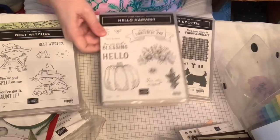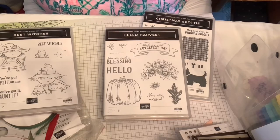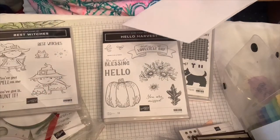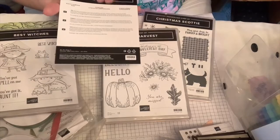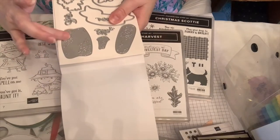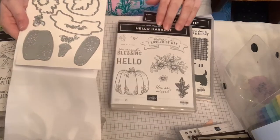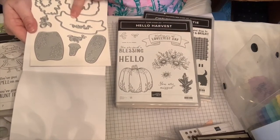Next is the Rustic Pumpkin dies and the Hello Harvest stamp set. The dies cut out pumpkins with a slightly embossed look, and also cut out a 'wishing you the loveliest day' banner. The iridescent twine might pair really nicely with this rustic set.